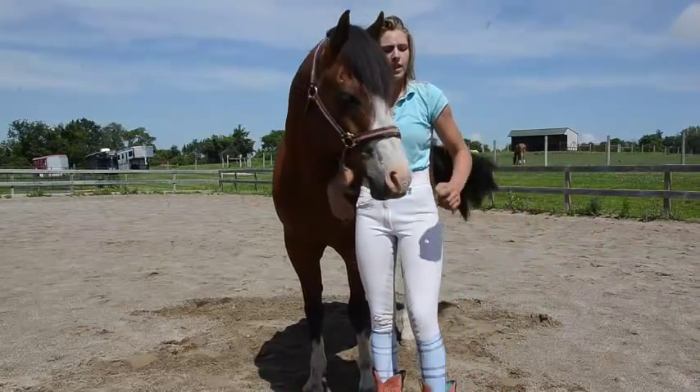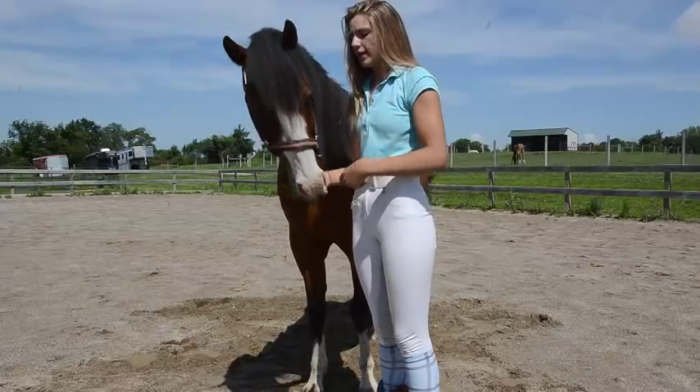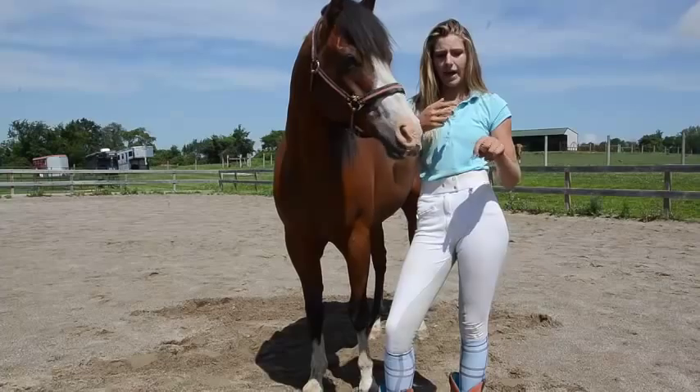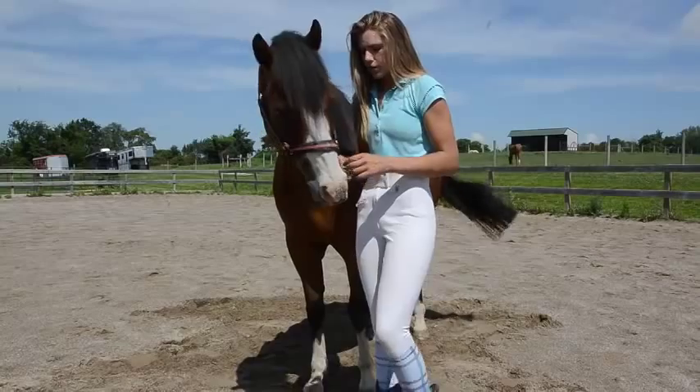Okay, so, second tutorial. This one is how to teach your horse to lay down. I recommend teaching a horse to bow and then lay down, because it's just much easier, so I'd go watch the bowing tutorial first.